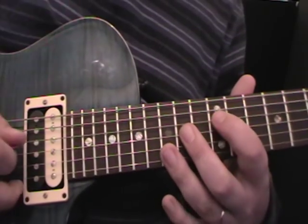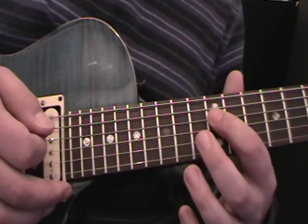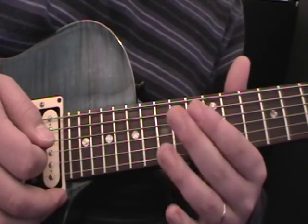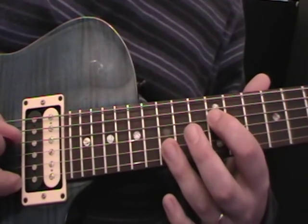We go around that twice and we're using this first note - that's called a pedal note. We're going to be moving that note, but the rest of it is all going to stay the same. So the 1st note changes but the rest of the notes stay the same. That's quite important. So we do this one twice.